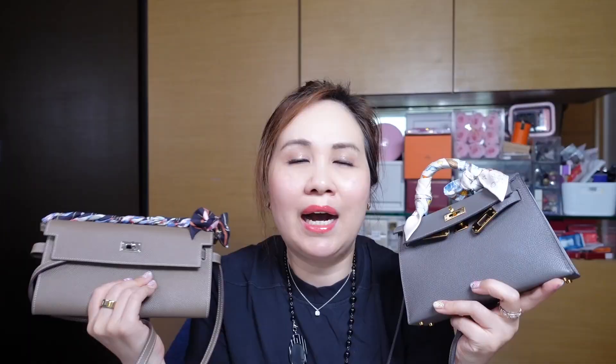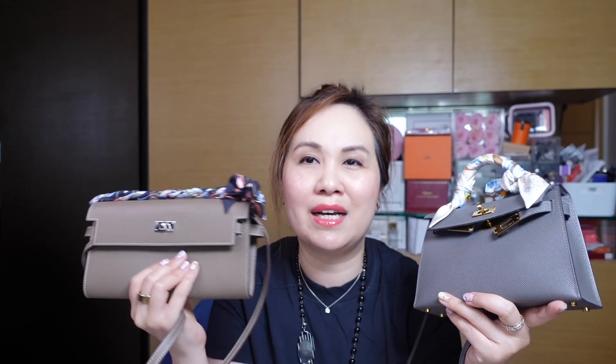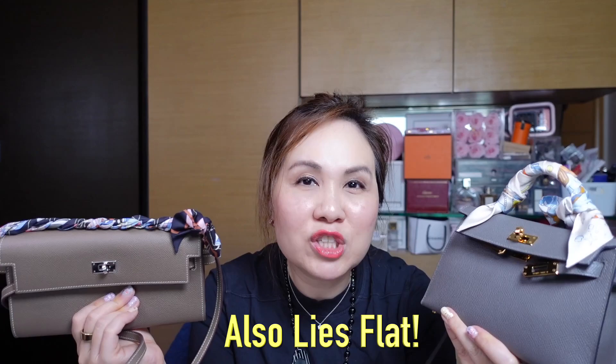The Kelly to Go is also a great option for someone waiting for their Mini Kelly but wanting something to use in the meantime. I did initially get the Kelly to Go before the Mini Kelly, but surprisingly I tend to use the Kelly to Go more — it's more carefree, casual, and I can put it in other bags without worrying about it getting squished. In terms of capacity they're almost literally the same.